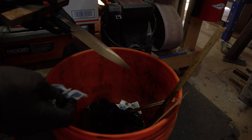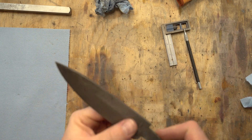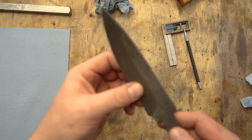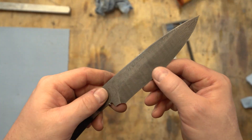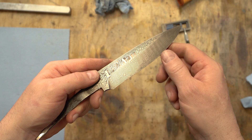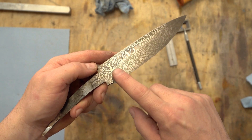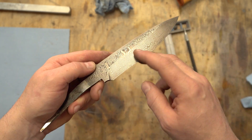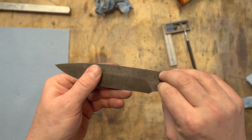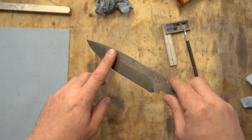After cleaning up the third etch, it's about the depth I want. It might be hard to tell on camera but there's actually a texture to this — the ferric eats away the 1084 steel but doesn't touch the 15N20 due to its nickel content, and that's what gives the texture. This is the first step.